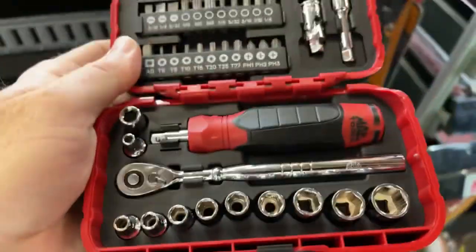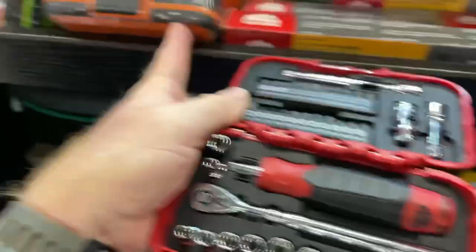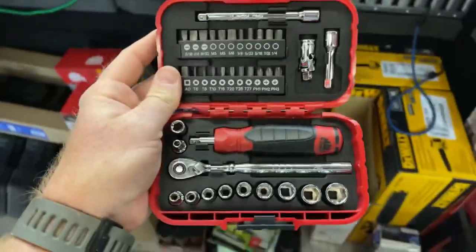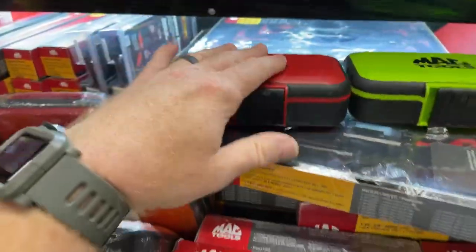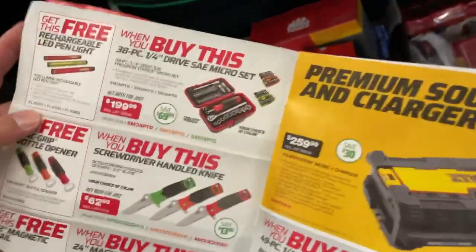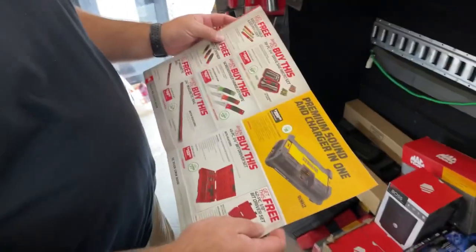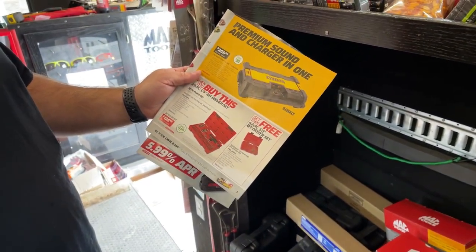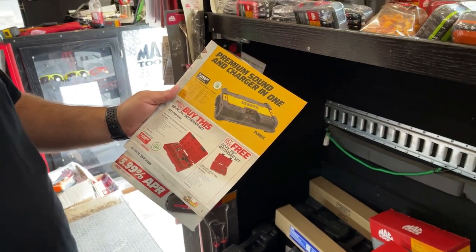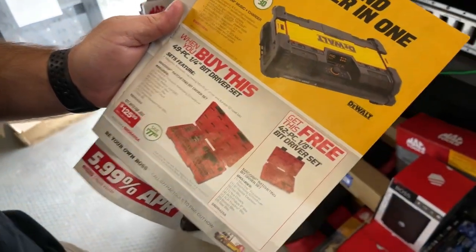Here's the metric set and the standard set — the only difference between these is the color of the case, orange or green. They're on sale in the flyer — $199 — and you get a nice pen light, so pretty good deal. Anybody who's gonna be here this weekend, I still got good stock on the bit sets too. You get the 42-piece 1/8-inch bit set free when you buy the quarter-inch bit set — that's a good deal.